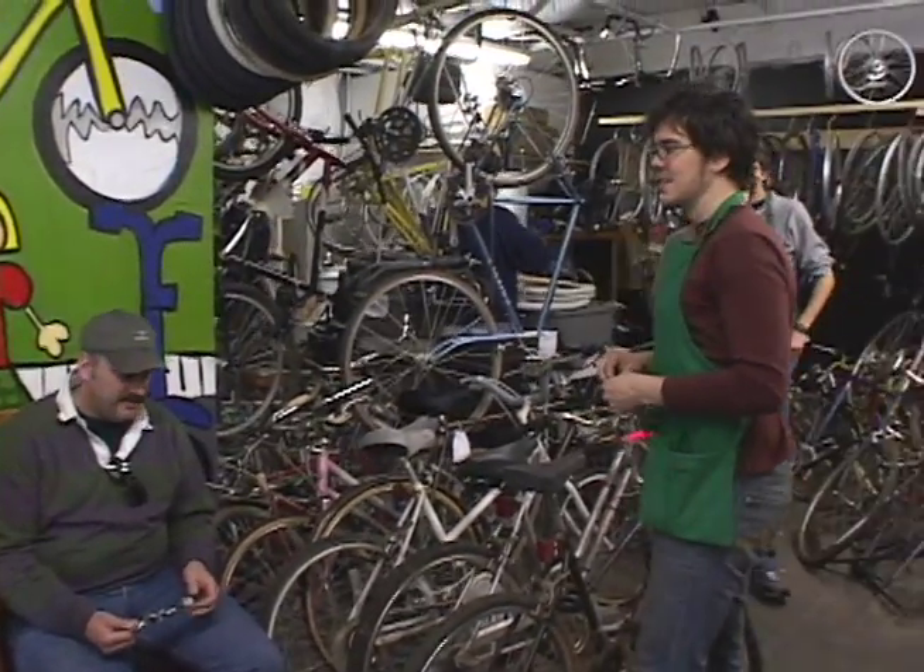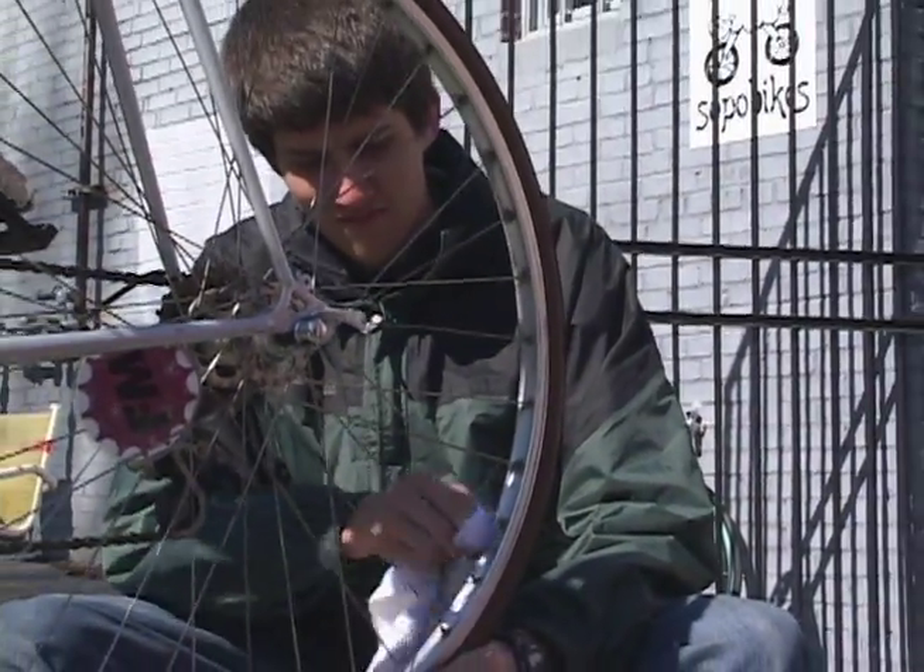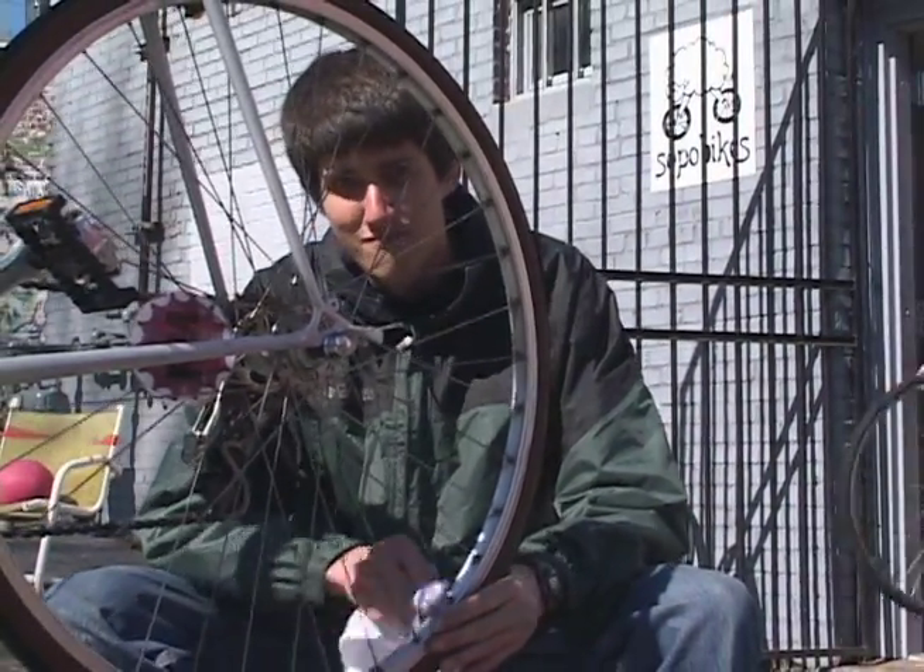We are a community bike shop where your bike is making a funny noise, got a flat, and you don't necessarily have the money to take it to a shop and get a full tune-up — you can just come here. We'll help you work on it, but you're gonna do the work yourself.